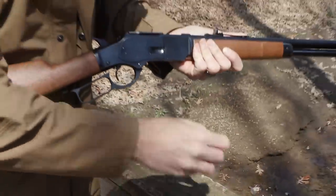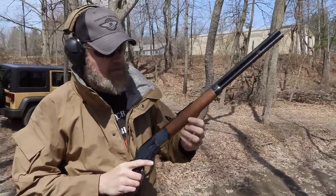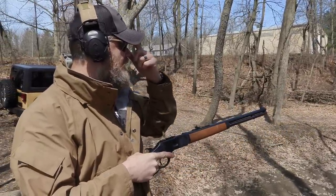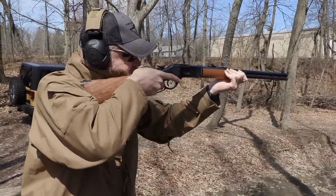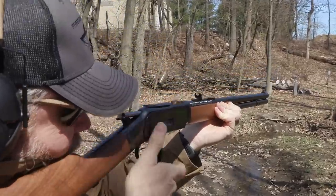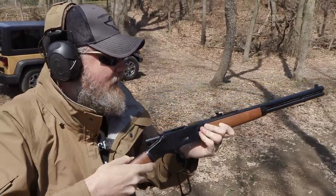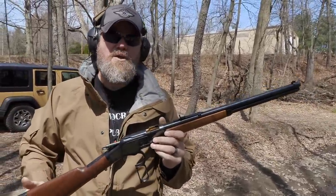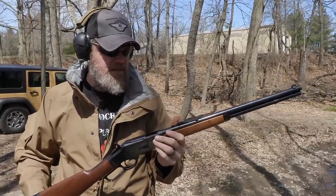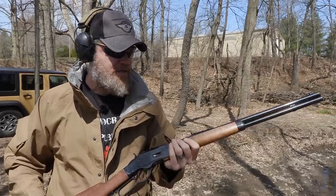That's 11 rounds in the tubular magazine that sits below the barrel — technically an assault weapon by Dianne Feinstein's definition based on round count. Let's see if it's on target. I've shot it before — let's go after the man-sized challenge target about 50 yards away. The repeating rifle really changed things for the West. American Indians got their hands on them and gave US Army troops hell. These were never adopted by the military, but were very common in the old West.